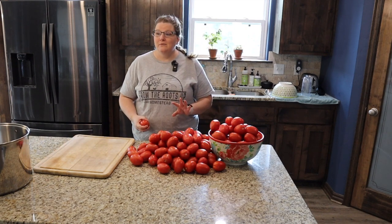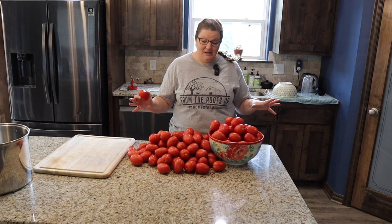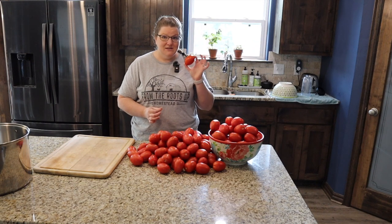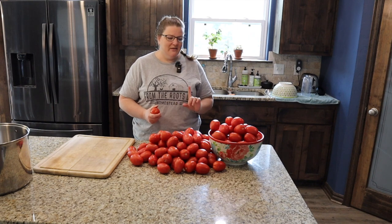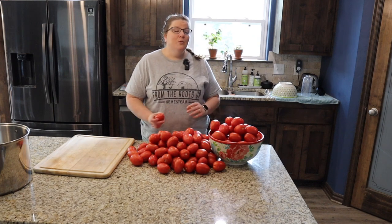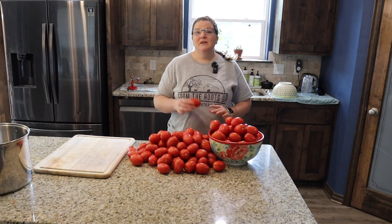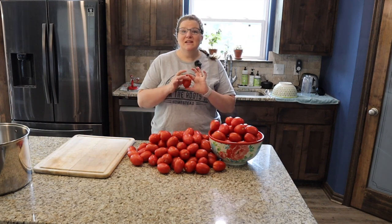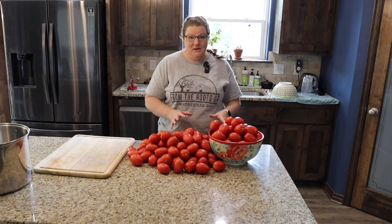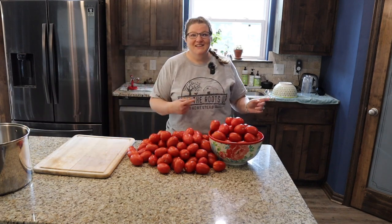I haven't tried this, but I've heard people have had luck putting tomatoes in a bag and sticking them in the freezer — the skins just slide off. But today we're going to do it using boiling water and an ice bath. We'll dip the tomatoes in boiling water for about 30 seconds, then immediately plunge them into an ice bath and the skin should just peel right off. Then we'll chop and quarter them and put them in our big stock pot.